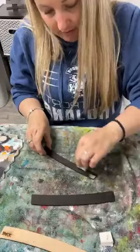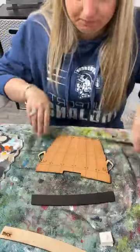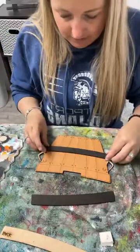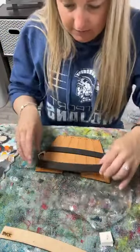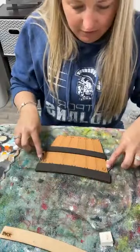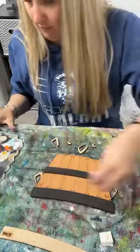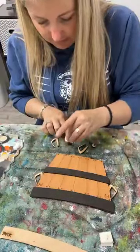They're quick and easy to paint and they're interchangeable - I always like interchangeable. So this will go on here and then we'll have our little handles here. I'll show you this all done in just a second.